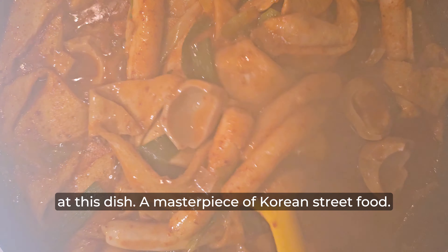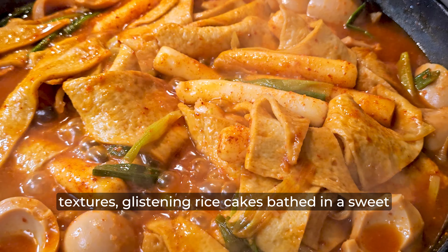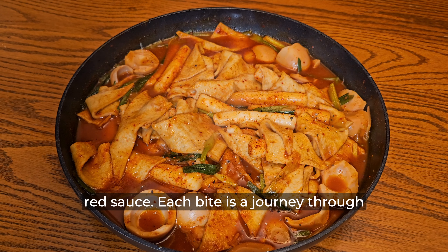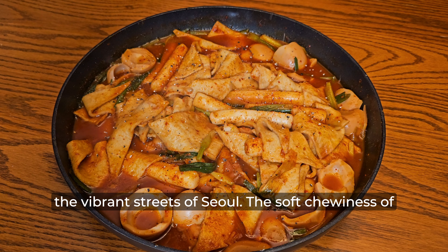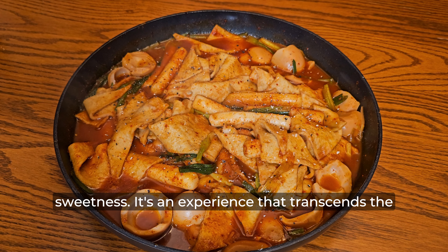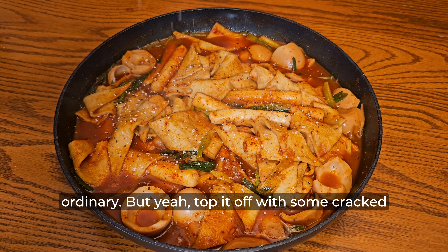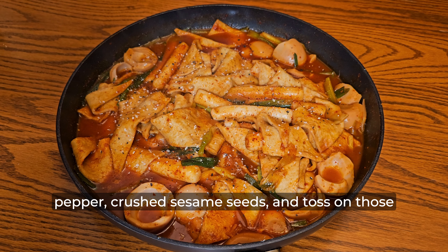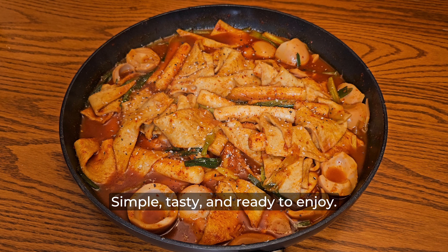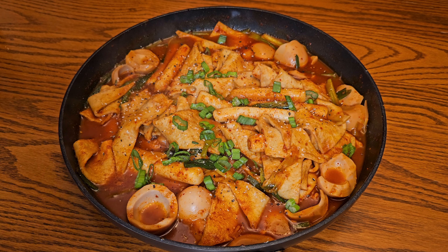For the measurements, incorporate one tablespoon each of fine and coarse Korean chili powder. If you don't have fine Korean chili powder, add two tablespoons of coarse Korean chili powder instead. Moving on, add one and a half tablespoons of sugar, one tablespoon of soy sauce, a heaping tablespoon of gochujang, and one tablespoon of oyster sauce. Thoroughly mix the ingredients until they form a cohesive thick paste. If mixing proves challenging, you can add one tablespoon of olive oil to simplify the process.